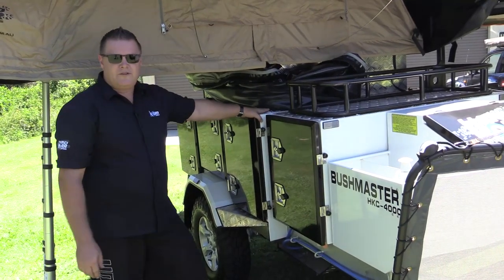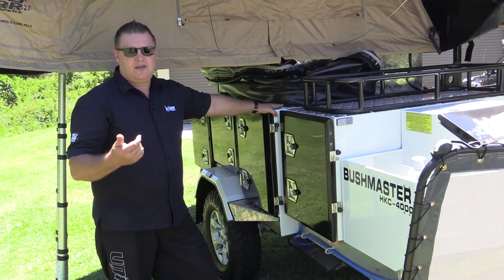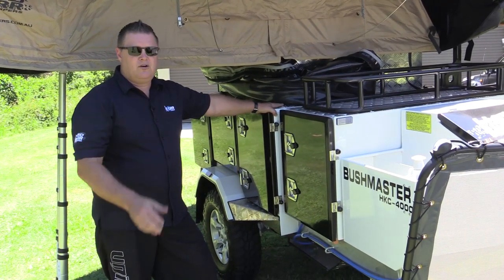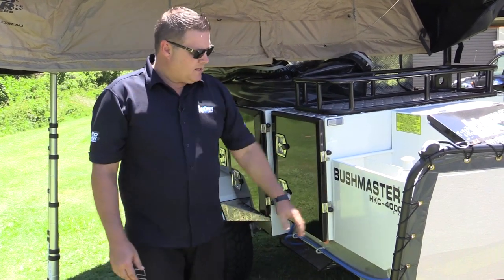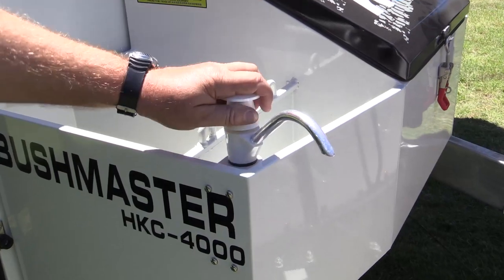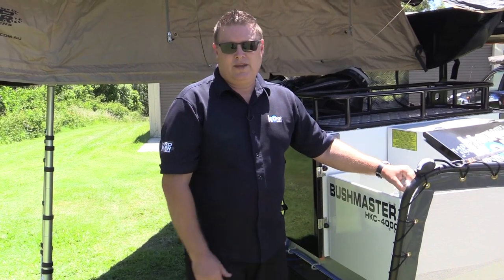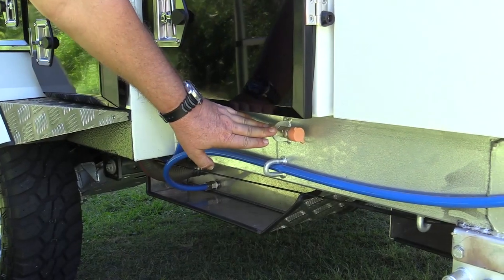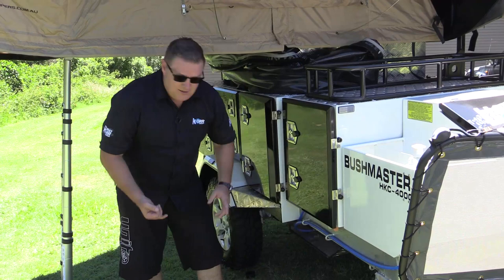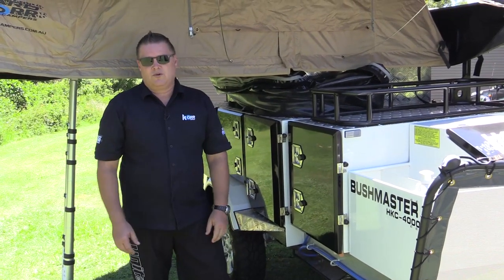Up the front, we've got your water filling point for your 100-litre water tank, with a key that comes with the camper so you can lock it off and stop any nasties getting in. Other features include a hand pump for when you've finished setting up or packing up and just want to wash your hands nice and quick. There's also a shower point on the chassis rail — you can either hook up a hose to hose the kids off and get the sand off them, or hook up a hot water on-demand shower.